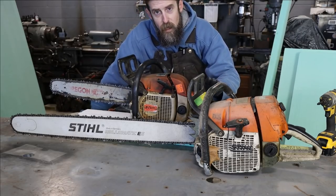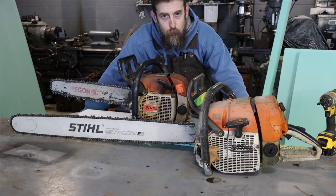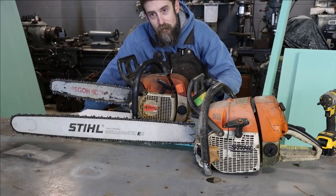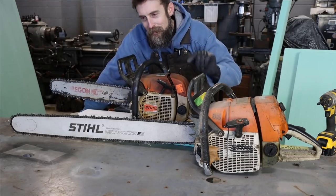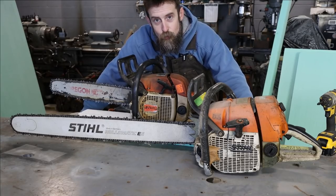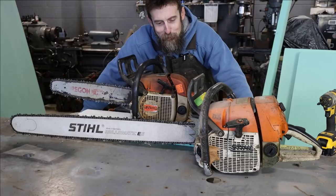This saw I used to use all the time for cutting large wood. I used to clean up trees for people and help a friend who had a woodcutting business on occasion. But ever since I started a YouTube channel, I haven't cut much wood, and it's probably been three years since this thing's been run.